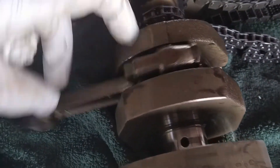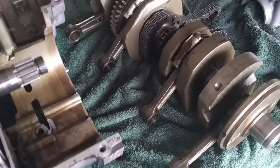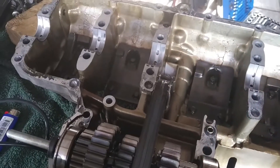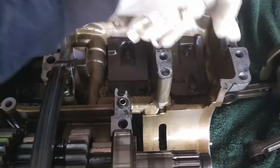Lower, upper — lower, upper — lower, upper — lower, upper. We have four con rods, so we're going to need a set of four bearings for the con rods. And we have a set of five bearings for the crankshaft main bearings.